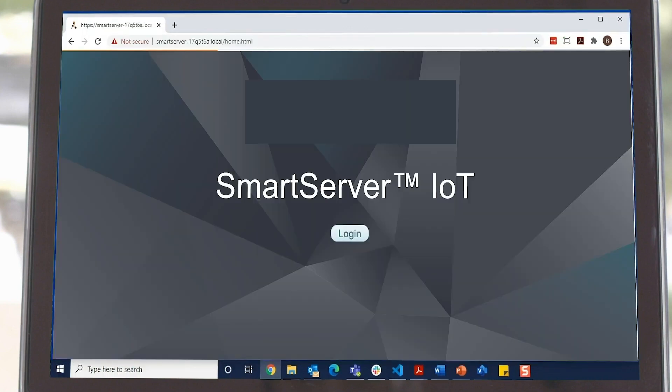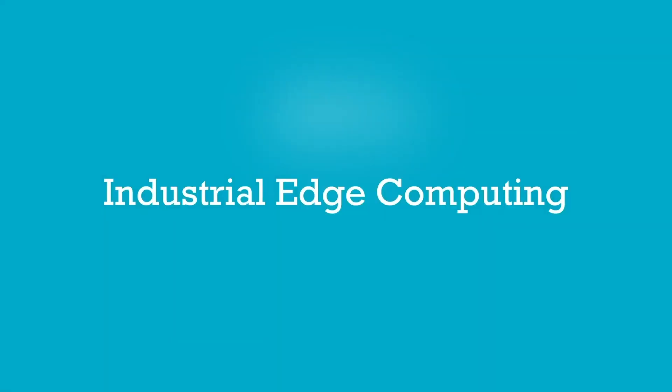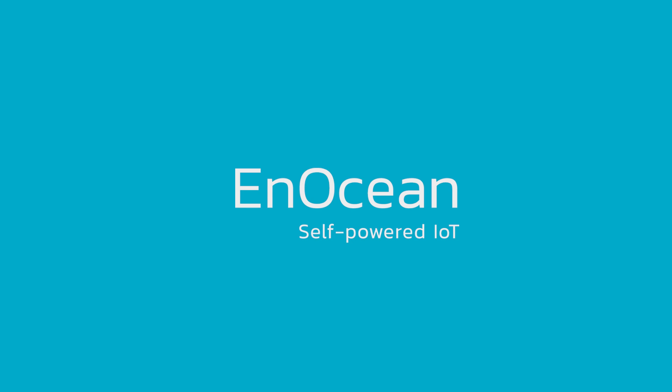Your Smart Server IoT kit is ready for action. Please watch other videos in this channel and learn more about industrial edge computing and the Smart Server IoT. Thanks for watching.